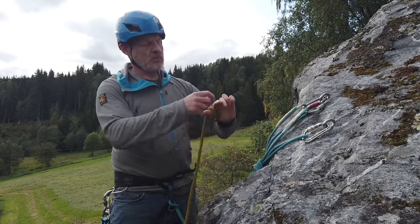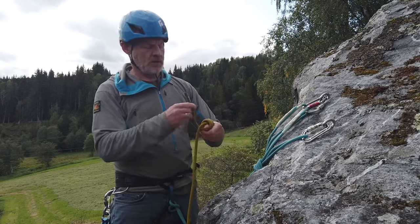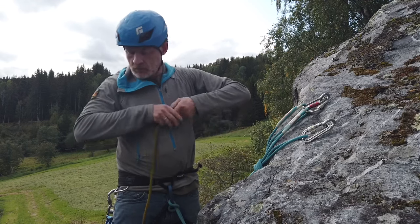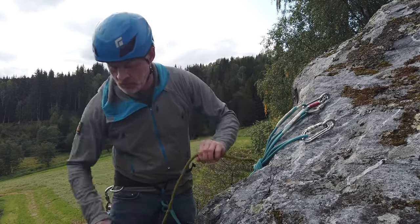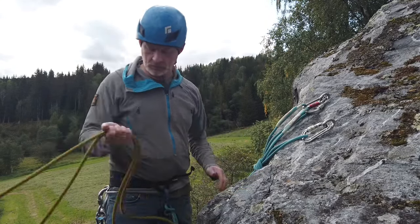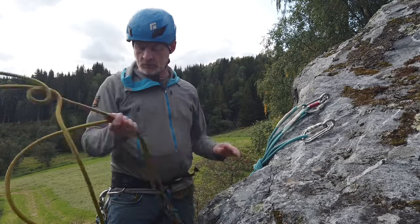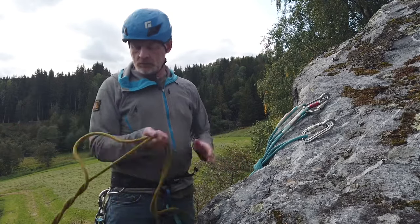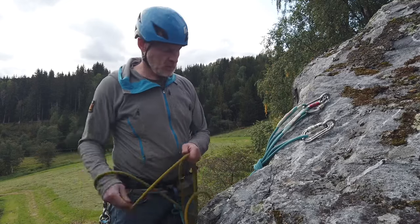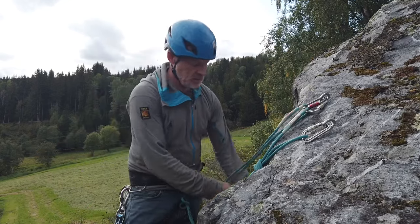I'm putting another stopper knot on the other end as well. Even if I know there's enough rope, it's a good idea to get into the practice of doing this. Now I'm just going to prepare the rope. Even on a small climb like this it's really important to make sure the rope drops and comes undone in one go instead of getting knotted up — it's a real pain if you throw it down and find it's all knotted halfway down.